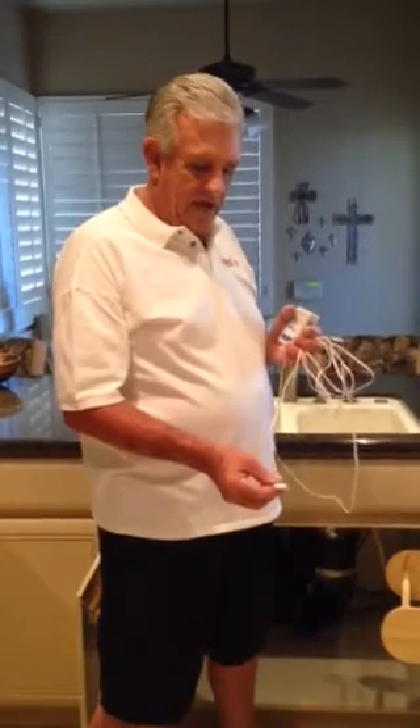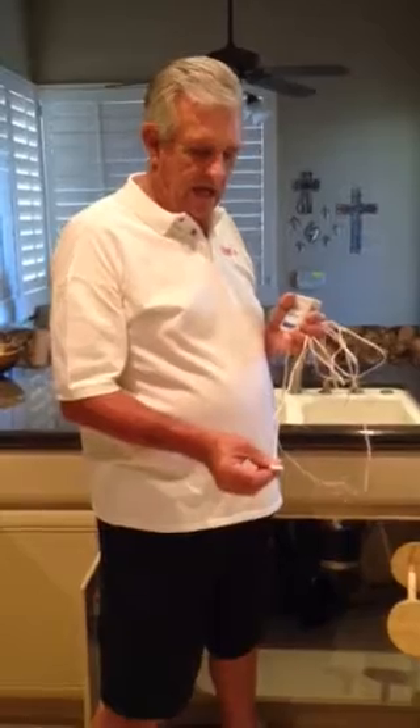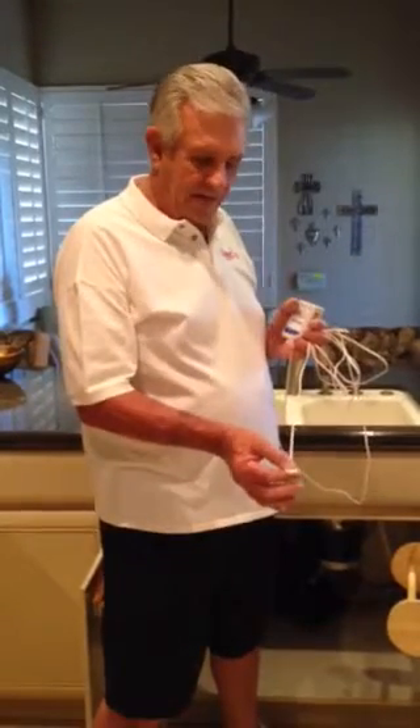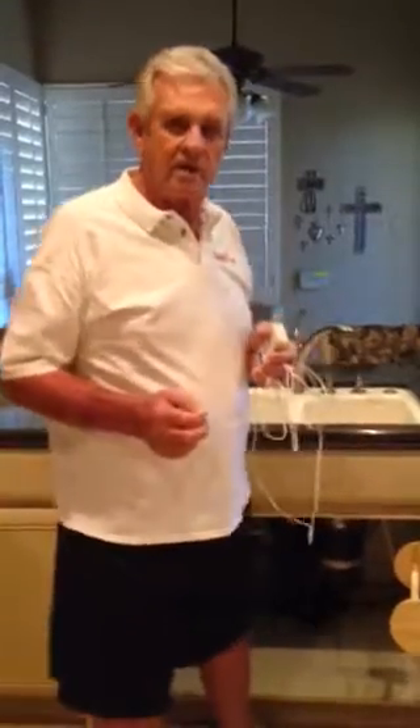Glue the probe down using liquid nails or silicone, and that makes sure the probe stays in place. You glue it flat down — the probe is designed to do that. This is the way you install a flood sensor in a kitchen sink.